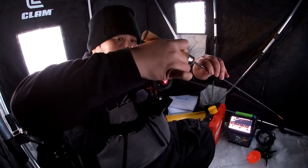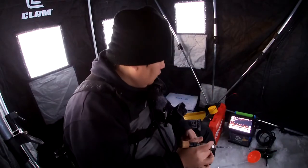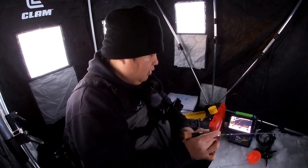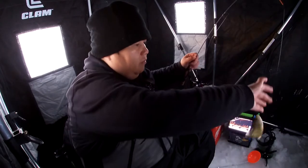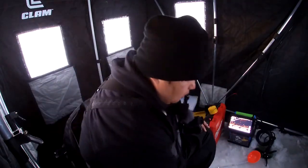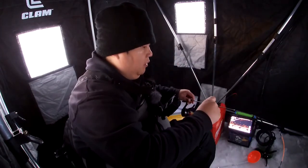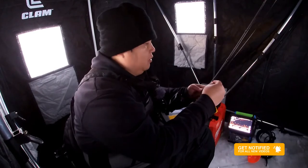Dropping the line in on the Precision — a lot of fish underneath us right now. There it goes right away. Not big fish though, a lot of small ones. Now it's time to test out the ICX Carbon.